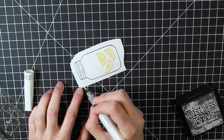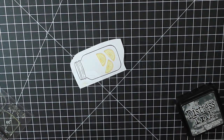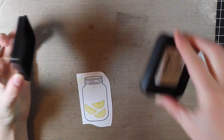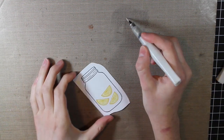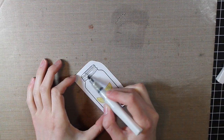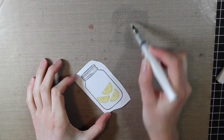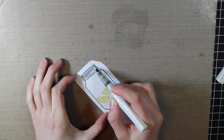Once I get those colored in, I'm also going to color in the mason jar with a little bit of distress ink. I'll put some Hickory Smoke ink on my non-stick craft sheet, pick it up with my Wink of Stella glitter pen, and then color in the jar. You can do this with regular water — you just won't have that shimmer — but I wanted that little bit of shimmer on my card.